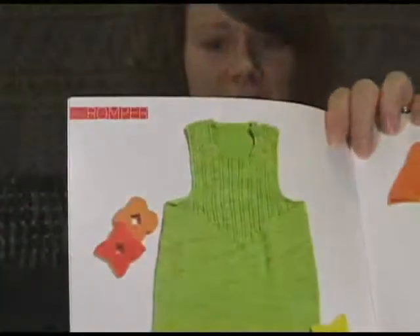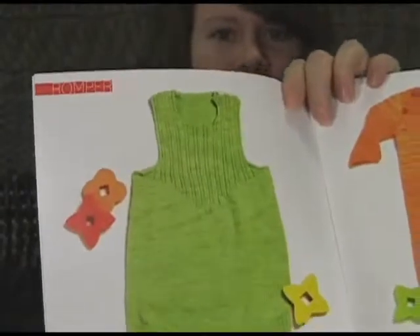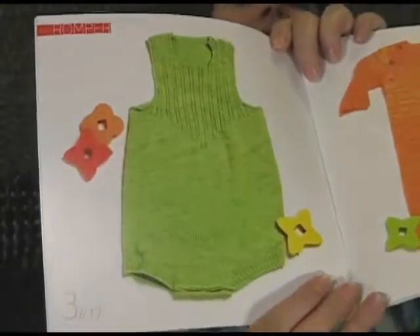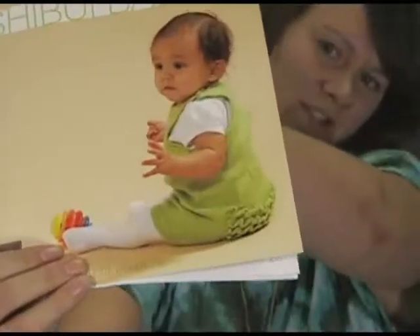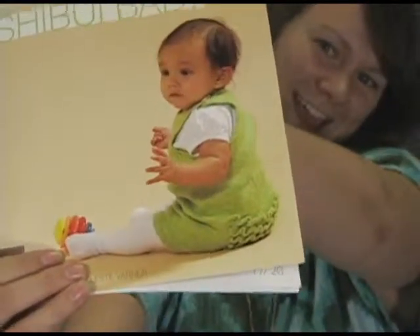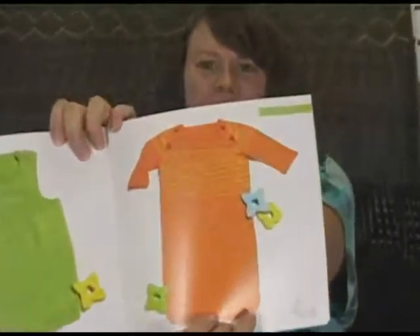There are some really cute designs in these. I love them. This little romper is actually really adorable in that bright green color. It's really cute. And then as you can see on the cover, it has little ruffles on the bum which is super cute. Then there's a little bunting sack next to it which is really cool too.